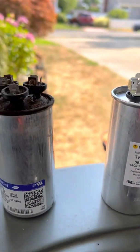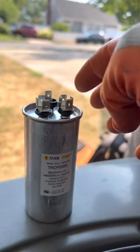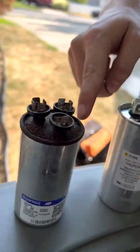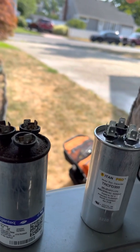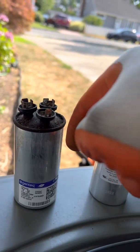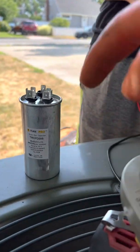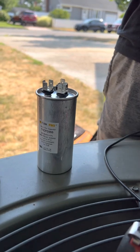The good capacitor: flat bottom, flat top. The bad one: bubbled bottom, bubbled top. Whenever it looks like a bobblehead — check it and chuck it. It's got to be flat. This new one is nice and tight, so we're going to put this in and go to the next job.